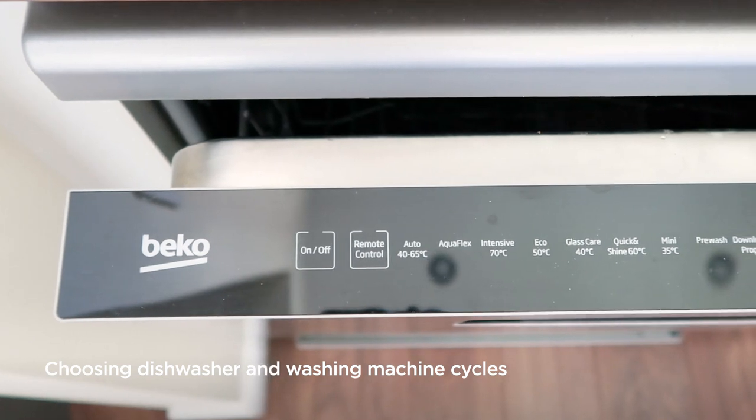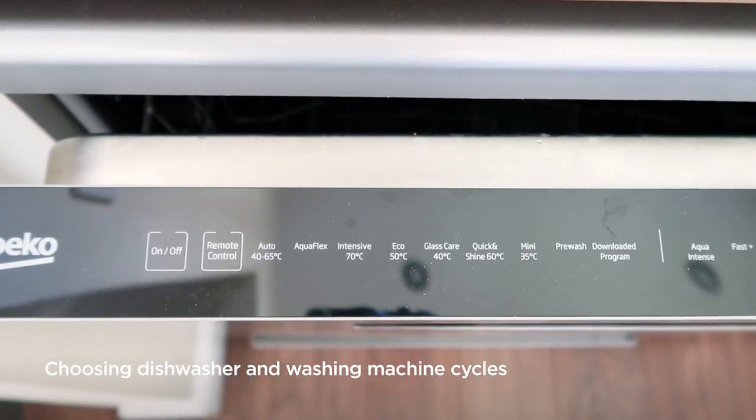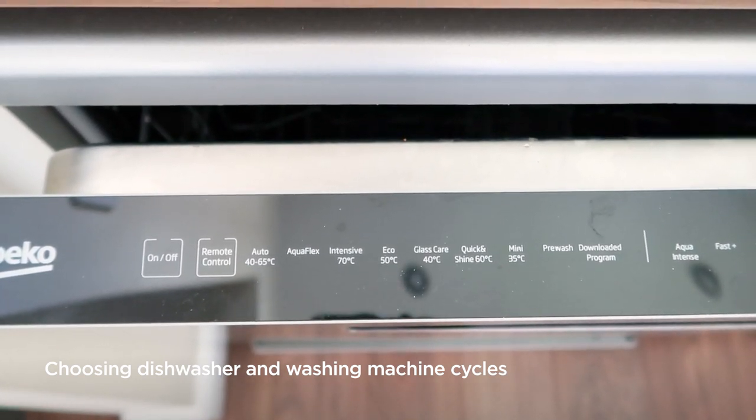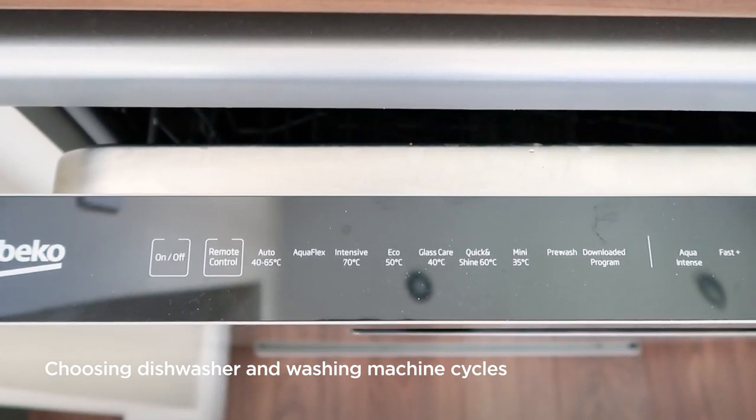On your dishwasher there will be various different cycles that you can use depending on how soiled your pots are. Intensive cycles are longer and hotter and should be used for more dirty or soiled dishes, whereas quick washes are designed for smaller washes that are less dirty and require less cleaning.